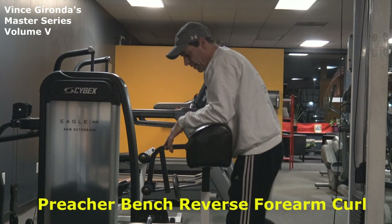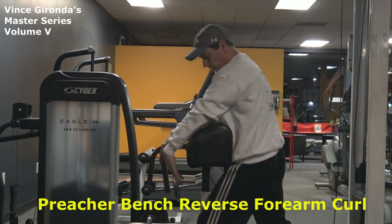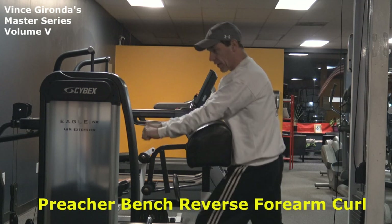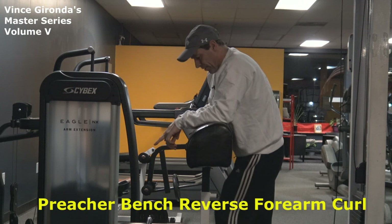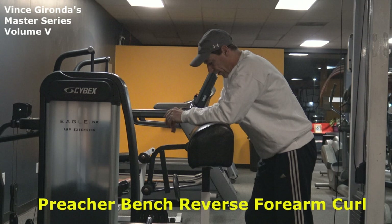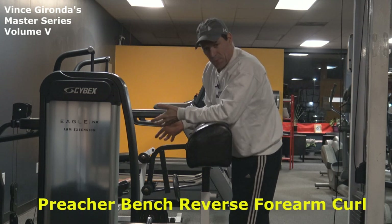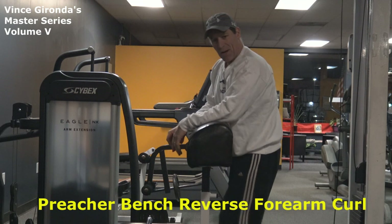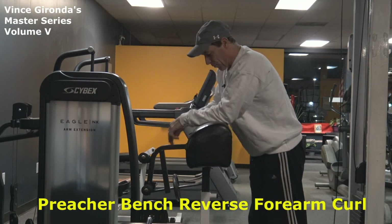You want to stand behind the preacher bench — we're not sitting down — and go into a staggered position with your feet so you have support and you're in control of the weight. Now, this is one of Larry Scott's favorite exercises, and he'd always incorporate this into his arm workout. You can use pretty substantial weight on this. For demonstration purposes I always use light weights because it's easier for me to talk — it doesn't make any sense for me to crank out heavy weight while trying to discuss what I'm doing.